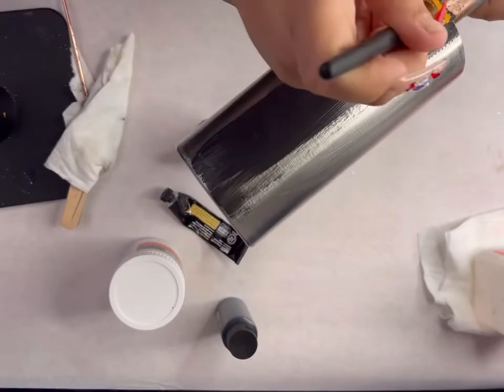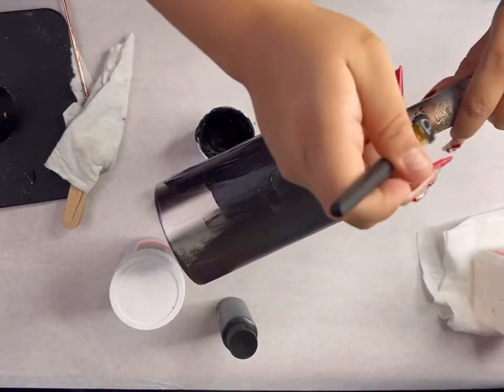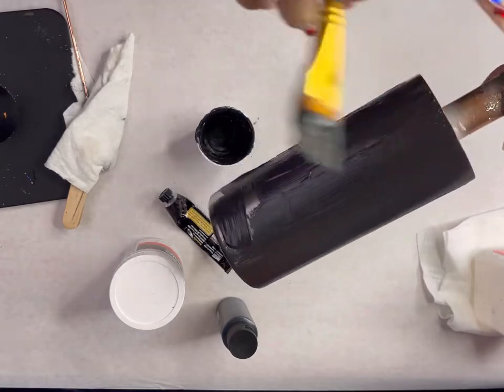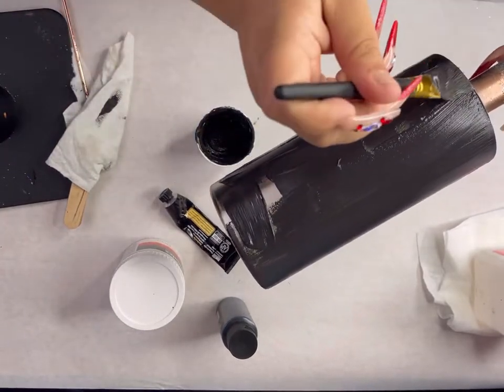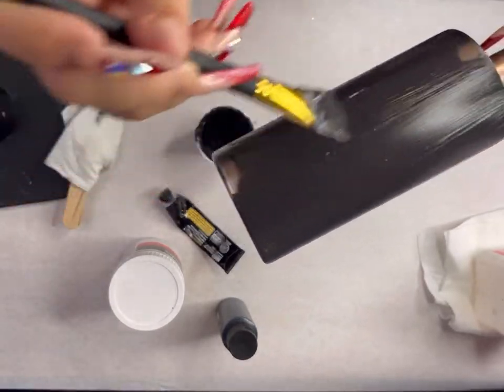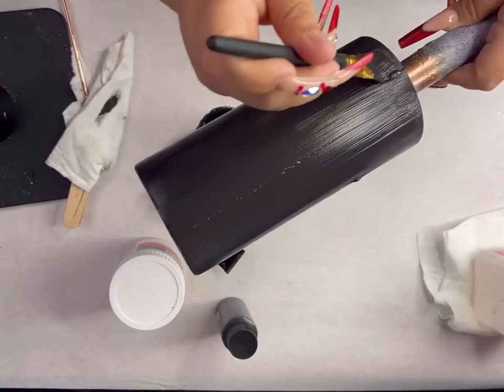The paint that I use — this is what everyone keeps asking me, what is this paste? So the paste that I use, I take a combination of the Liquitex modeling paste and any acrylic paint. And let me go easy on the 'any.' Right now I am using the Arteza paints, and I've actually used some of the 50-cent paints from like Michaels and Hobby Lobby, and it works really well.